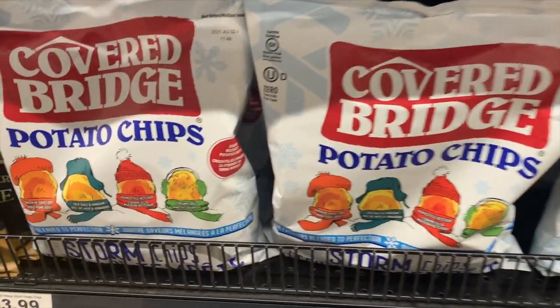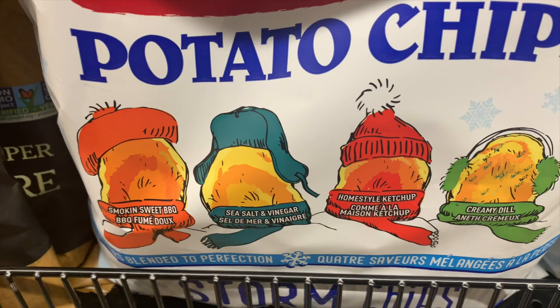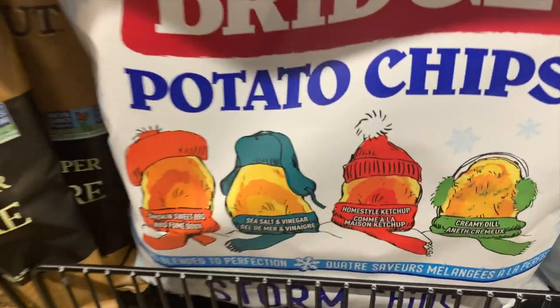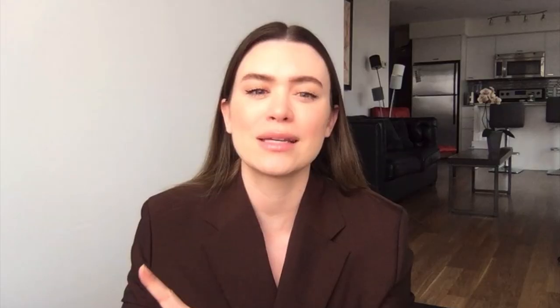One kind of random product — and this is not healthy at all — but it's Storm Chips. I think this is a Canadian thing and you can get them at Farm Boy. These chips are so good; we bought them a few times during quarantine and there are four chip flavors in one bag. If you want something for movie night, I would recommend them.